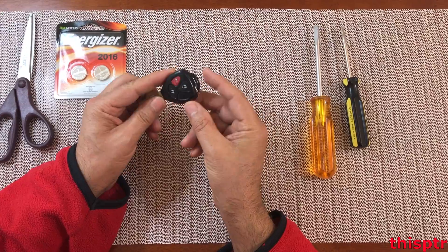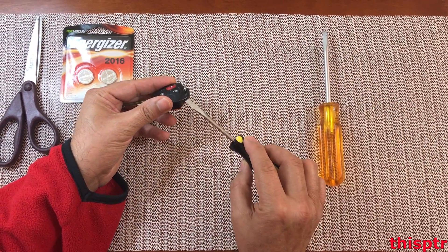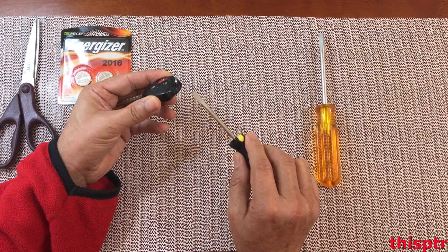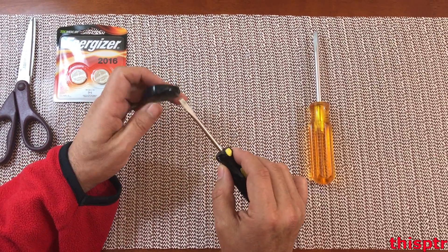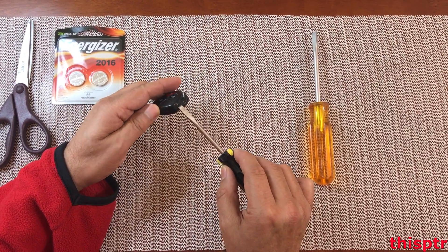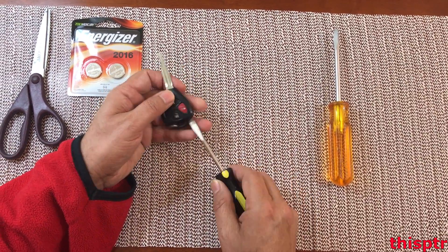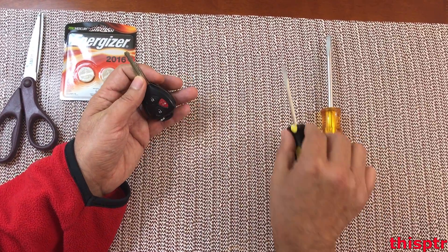There is a little slot in here. So you're going to put the screwdriver in here and try to pry it off. I heard a little click, so we're going to go around a little bit more. I'm going to go around over here and try to pry it a little bit more — I hear more clicks and it's now completely off.